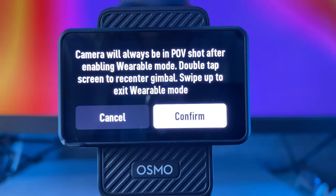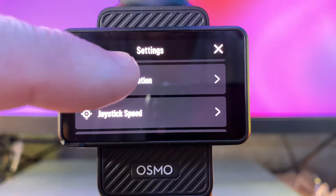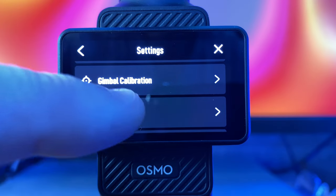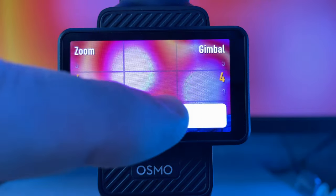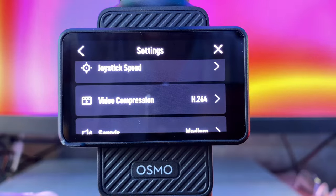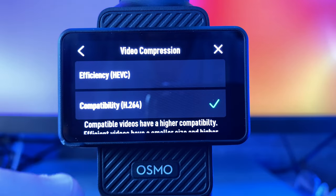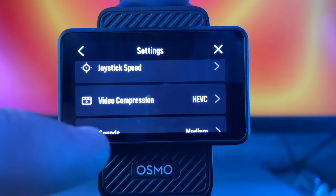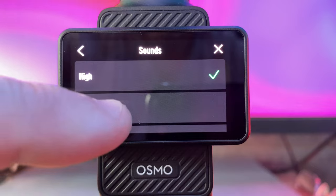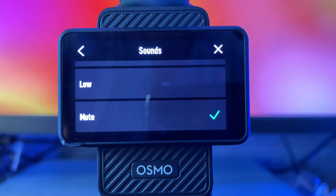Wearable mode is if you want to use it as FPV — you can get a cage adapter and actually wear it. Next is gimbal calibration — put it on a flat surface and click that to make sure the gimbal is working correctly. Joystick speed lets you set how fast you want it to zoom or turn within the gimbal. Video compression gives you the choice of H.264 or HEVC, which really comes into play when you start going into the log modes. Next is sounds — you can set it to high, medium, low, or turn all sounds off. I'll leave it on medium.